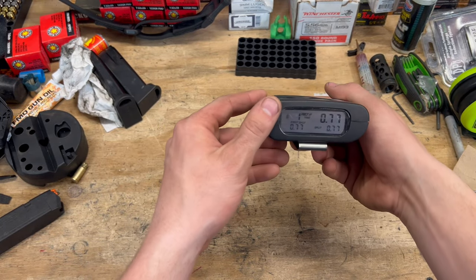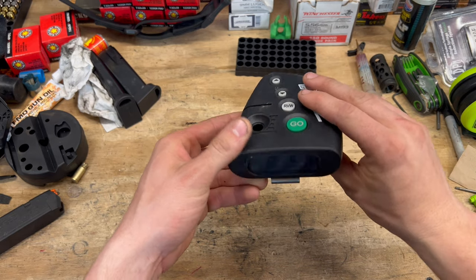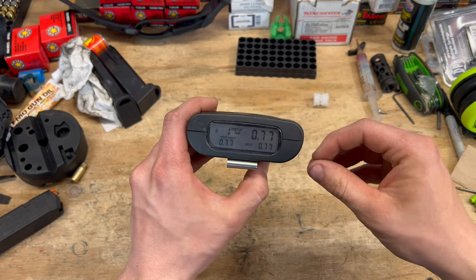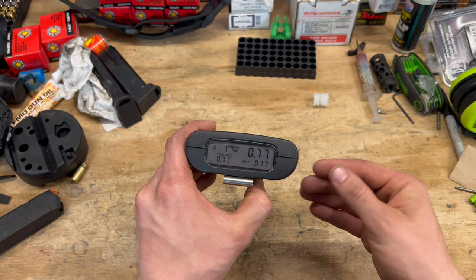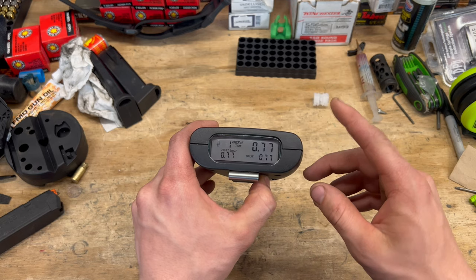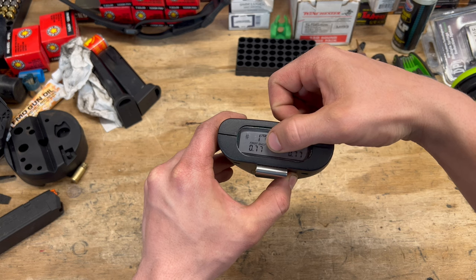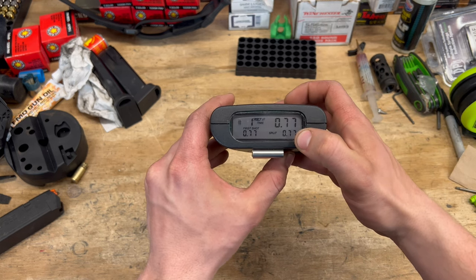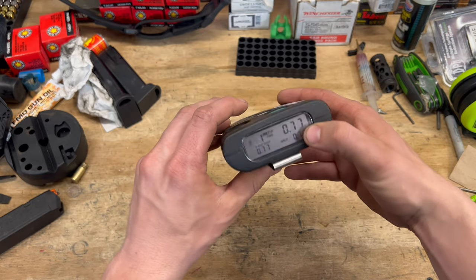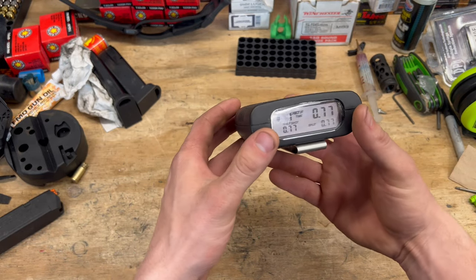Second, I want to go over the basic functions and operations. You've got a go button, review, and up and down arrows. You hit go and it beeps — either instant or random, which gives you a delay between one and three seconds, and you can set it to either one. When it goes off, it gives you how many shots you fired, your overall time, how long it took for your first shot, and how much time between each shot. The up and down arrows let you cycle through shot one, two, three, four.